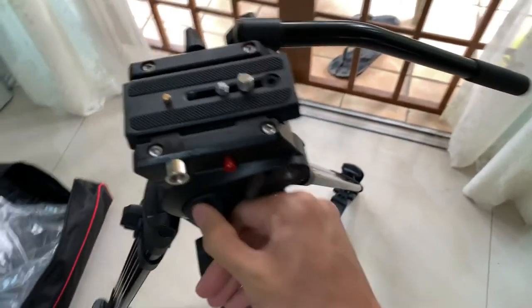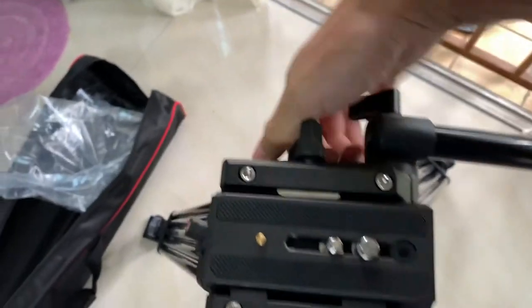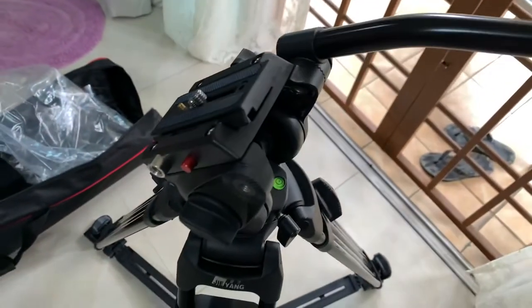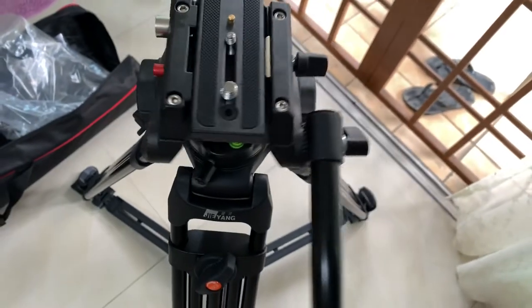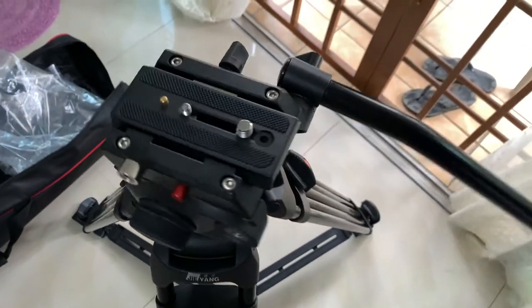Smooth movement, pan left and right, all that stuff. You can pan up and down, and then pan left and right. It's a fluid head.